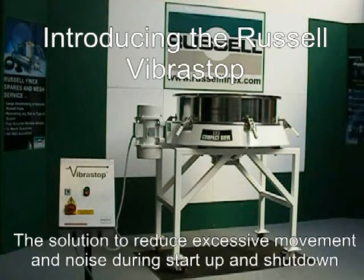Introducing the Russell Vibrastop — the solution to reduce excessive movement and noise during start-up and shutdown.